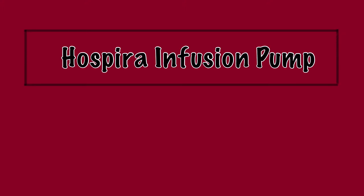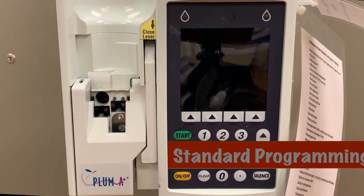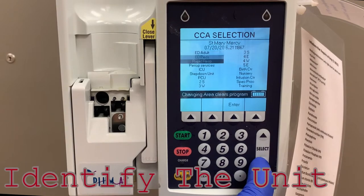In this video, we will look at the Hospira Plum A-plus infusion pump and how to program different infusions. When using an infusion pump, you will always start with programming the primary or A-line. Begin by powering on the infusion pump by pressing the on-off button in the lower left-hand corner. The first screen lists all of the units in the hospital. Identify the unit on which you are working and press enter.